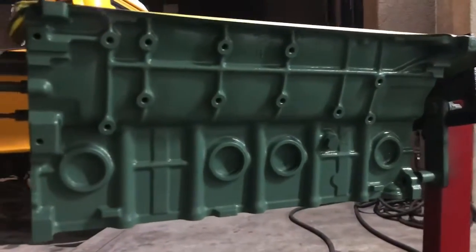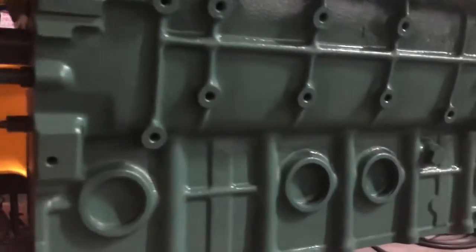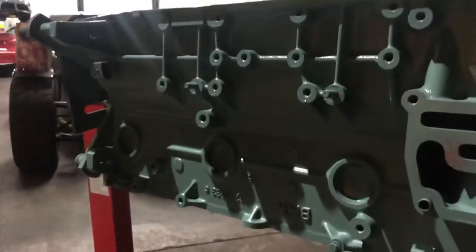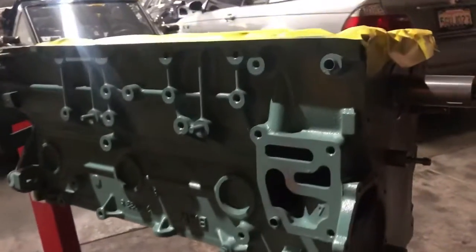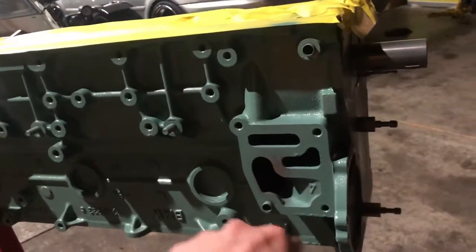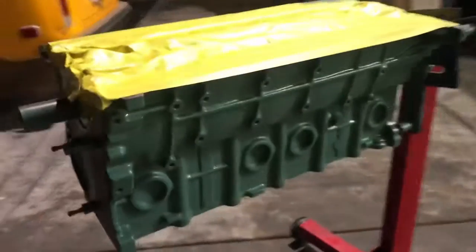The block is kind of a greenish, like a camel green, but it's light enough that you can see any leaks and stuff. Don't worry about all the overspray — we're gonna clean all that up. When we run the engine, we'll drain the fluids and oils, so it'll be fine.